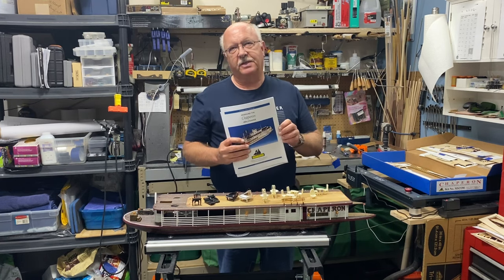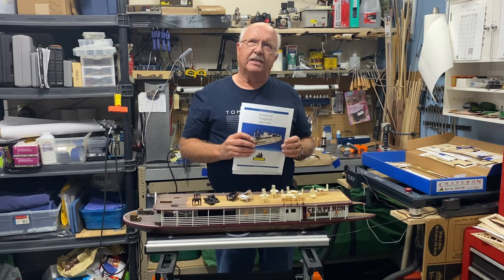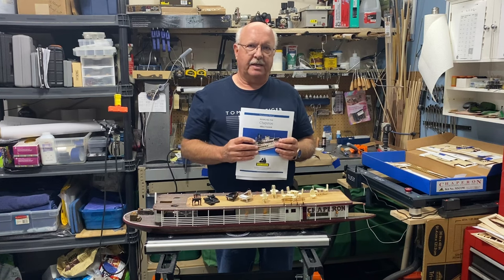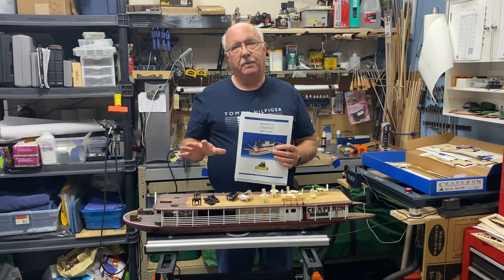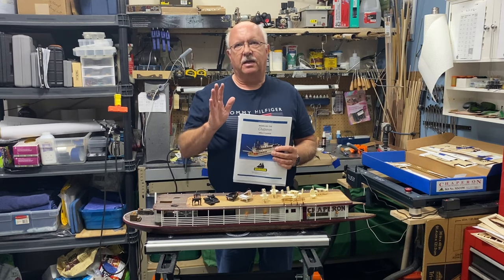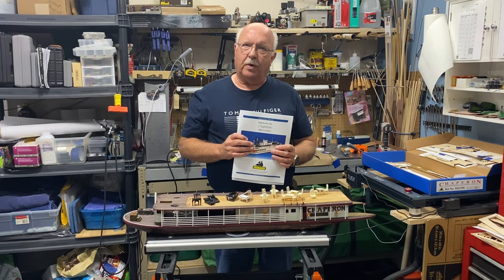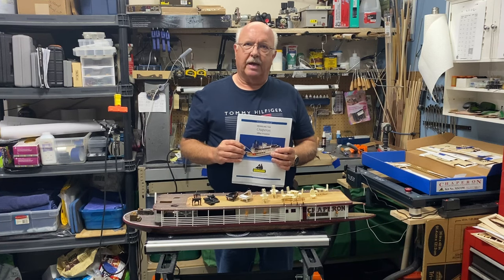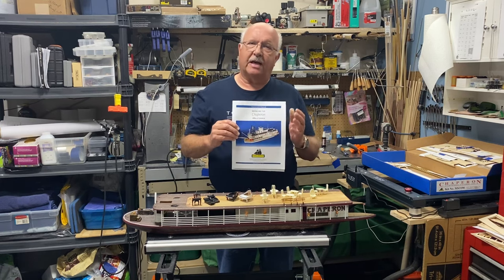Especially if you're a newer shipbuilder and whether this is something you might want to consider building. It does have some challenges, but there are areas that are easy. Planking is one of the most difficult things in model shipbuilding, and this ship was an easier ship to plank — it gives you a little bit of the experience but not a lot of the hassle. There's also not a lot of rope work, which is a big relief compared to tall ships where you can really get bogged down in rope work, yards, and lines.